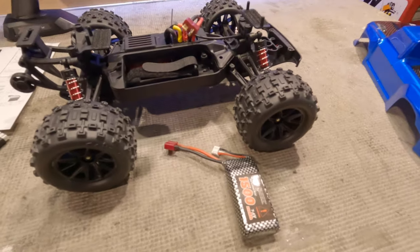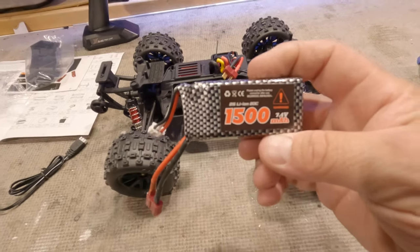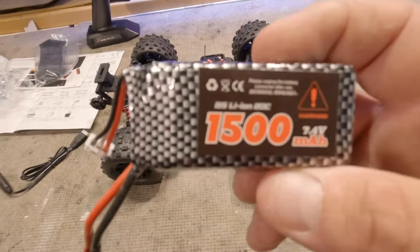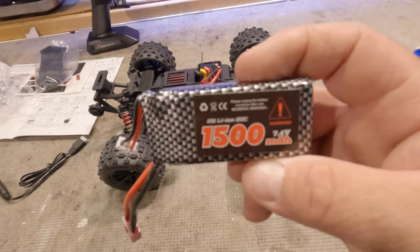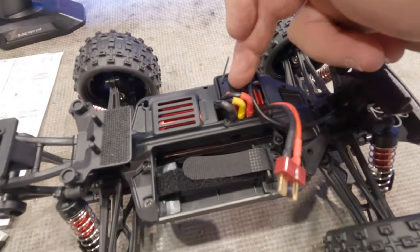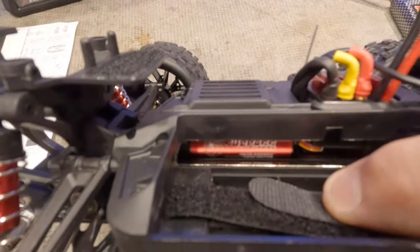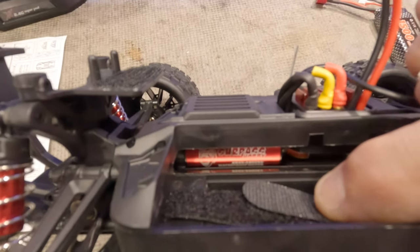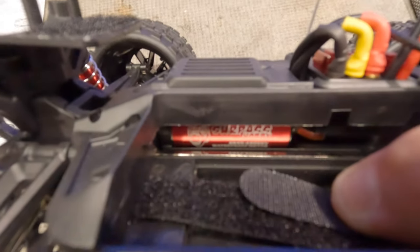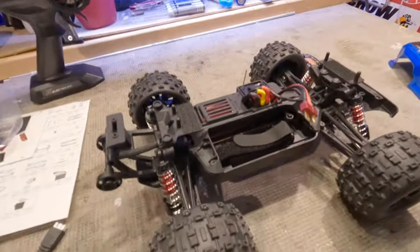Moving on to the electrics and drivetrain — we do have a 1500 milliamp li-ion battery, 20C, 2S. I will be changing this to a LiPo battery because it makes it run just a little bit better. It does have a three-wire servo, a 2-to-3S ESC, and a brushless motor which is a Surpass Hobby — the numbers are 2845 4200KV. That's why I wanted the Pro, because it already has the brushless upgrade.